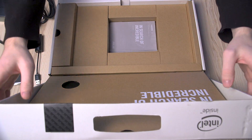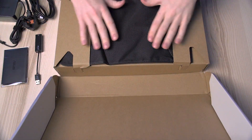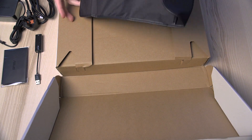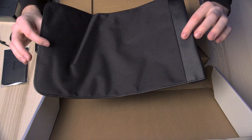Opening this secret compartment hidden at the back of the box, you'll notice it has a travel pouch for the ZenBook 15. And being one of the smallest and lightest 15-inch laptops out there, the ZenBook 15 only weighs 1.59kg and is 17.9mm thin, giving you large screen size and portability.